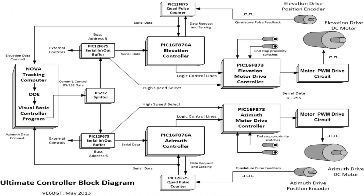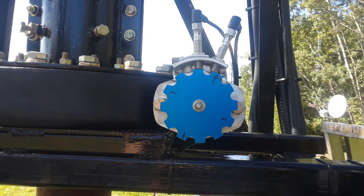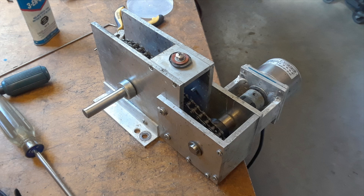This is a block diagram of the control system from the NOVA tracking and Visual Basic computer through all the PICs to the outside electrical enclosure where the motors and position encoders are. The positioning feedback for the azimuth drive off the new slew gear uses a castle-toothed sprocket I built, which uses two proximity switches and gives me a quadrature signal back. The elevation position is done by a 300 pulse-per-revolution quadrature encoder connected to the elevation axis through a three-to-one chain ratio link.